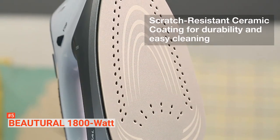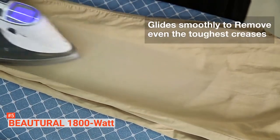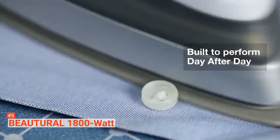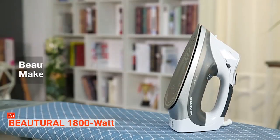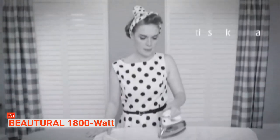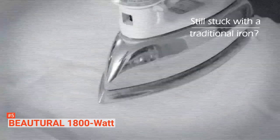The next feature this smart iron offers is its nine different preset temperature levels. Through the LCD screen, you can select the right fabric type and proceed directly to ironing your clothes with the proper heat. It's prepared for nylon, linen, cotton, wool, silk, plush, and more.